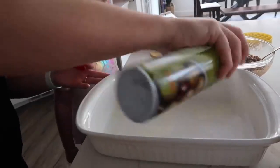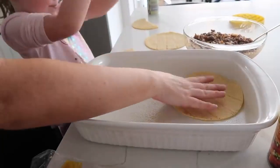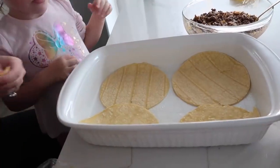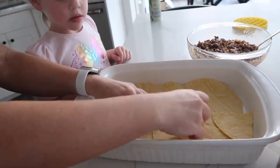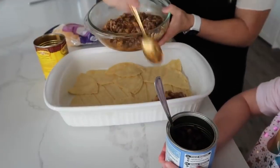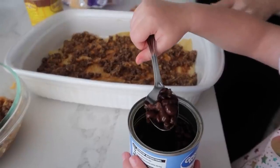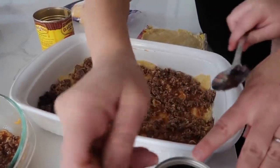Spray the pan with cooking spray, then lay corn tortillas to cover the entire bottom of the pan, fitting them together like a puzzle — we don't want any bottom showing. Then take half of the meat mixture and spread it right on top of the tortillas. If you don't like corn tortillas, you can use mini flour tortillas, but I like corn with these. Next, spoon on about half the can of beans and spread them around.